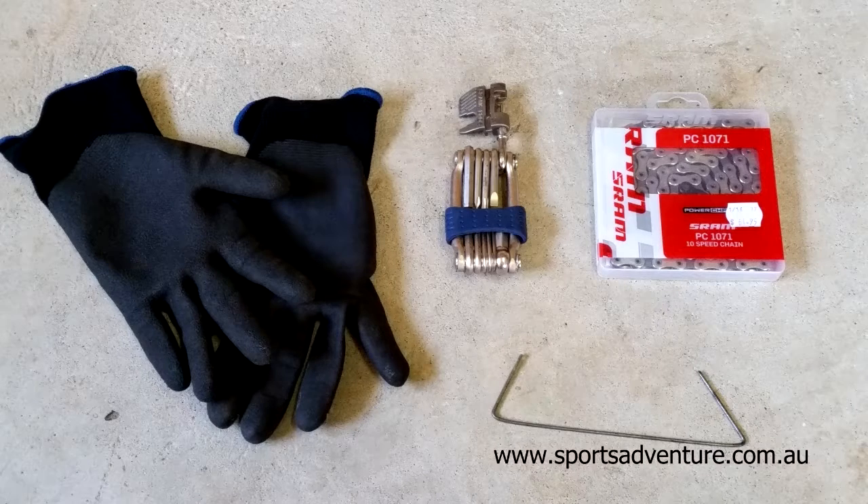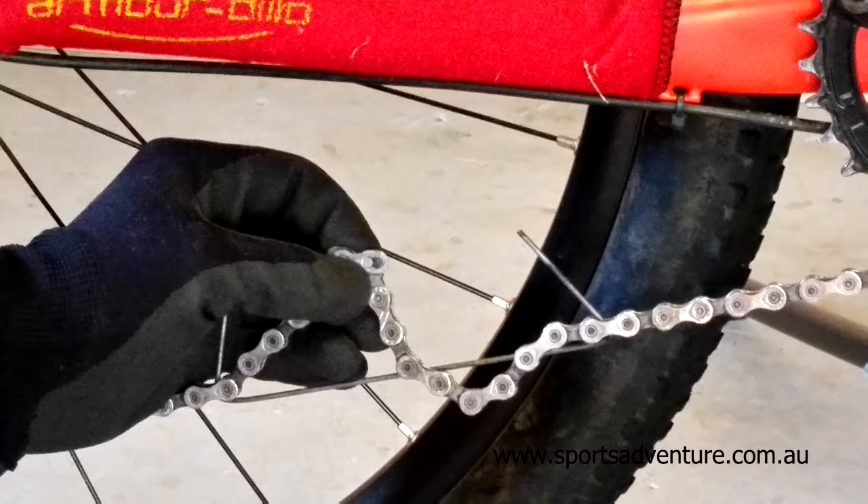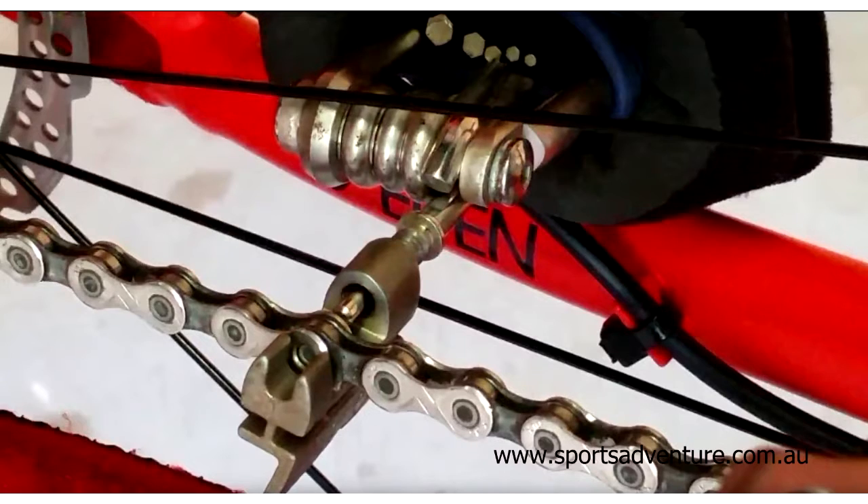just bend a little bit of wire to hook the two sections of chain together. It gives you a little bit of slack to play with. It takes the tension out of the chain with the section that you're working on and makes it a lot easier to work that section of chain with your chain breaker, do the repairs you need to, and you're good to go.